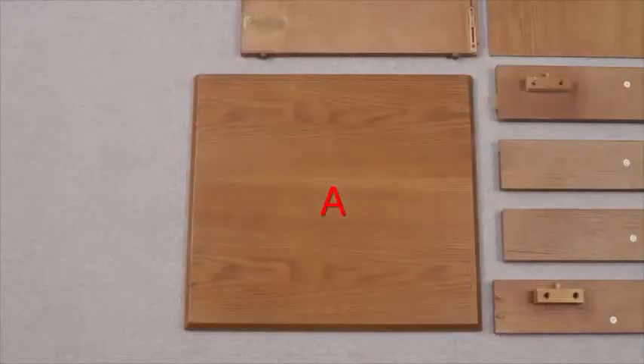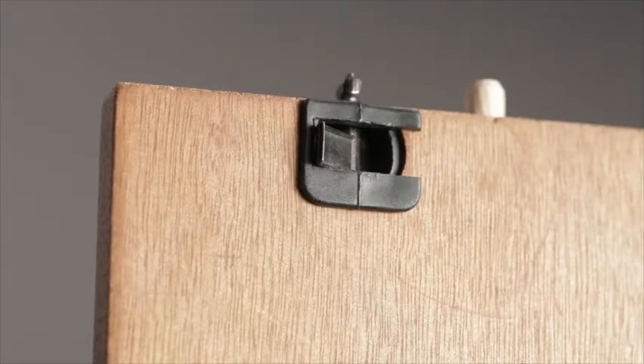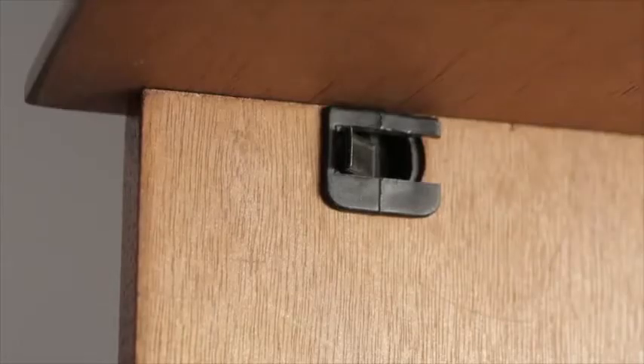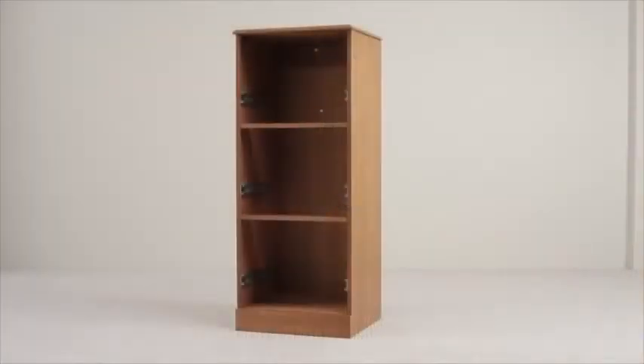Now let's locate the top, which is part A. Line this up with the wooden dowels and making sure that the fixings are in the unlocked position, as shown here, press it down into place. Simply turn the four fixings to their locked positions to secure tightly, and that's the main body built.